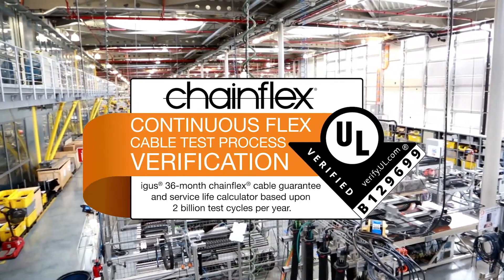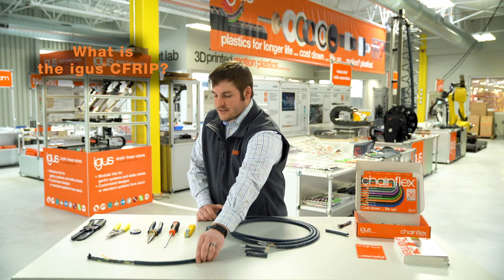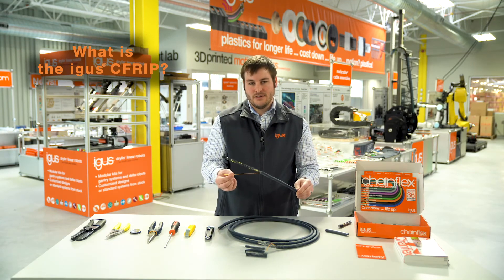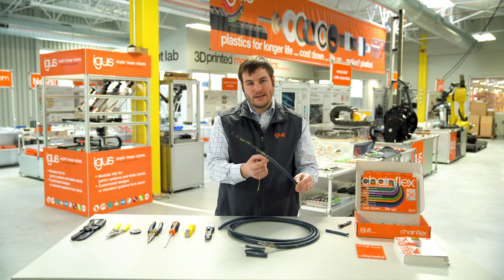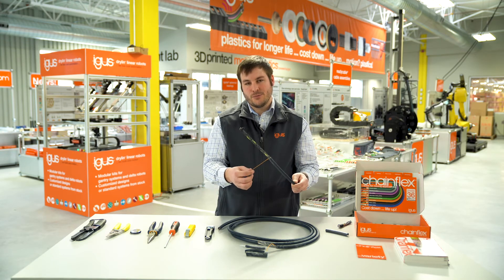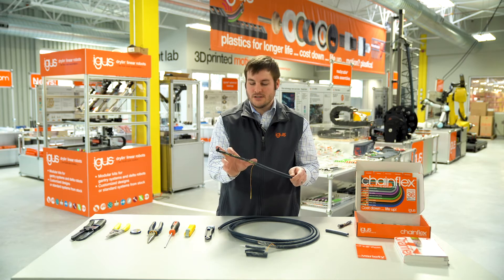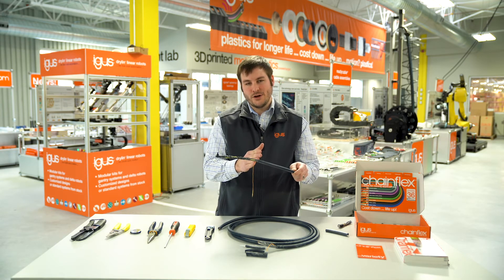IGUS actually came up with a solution for this that we call the CF rip. Inside our unshielded cables, we typically have a nylon rip cord inside the jacket material. This allows for easier stripping once we've made our initial cuts. On this piece, we've stripped back the conductors to a predetermined length.